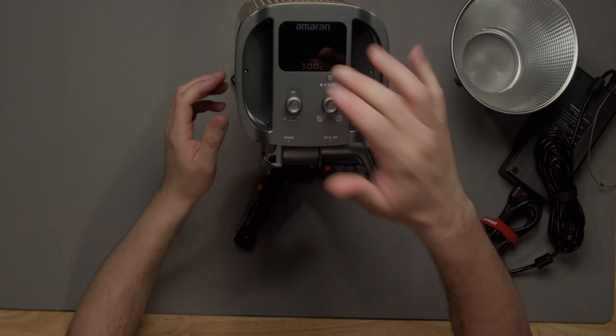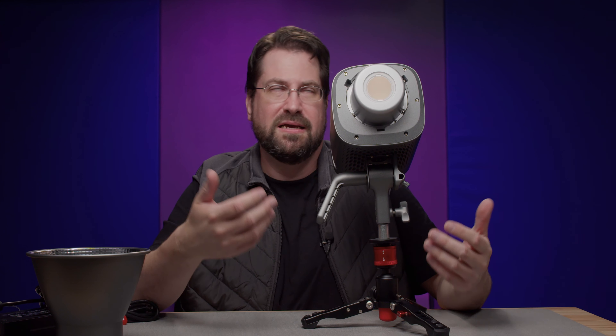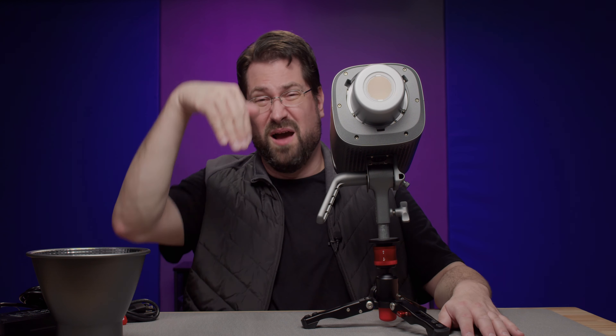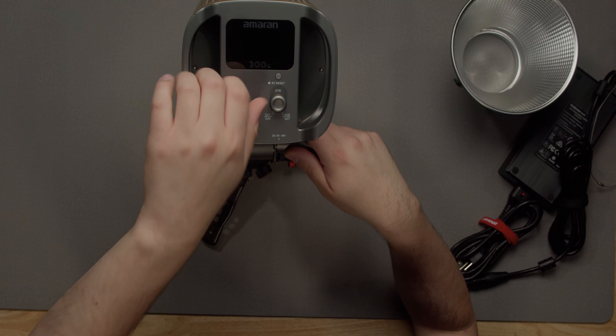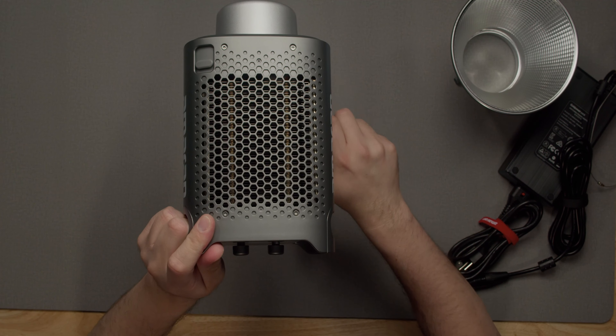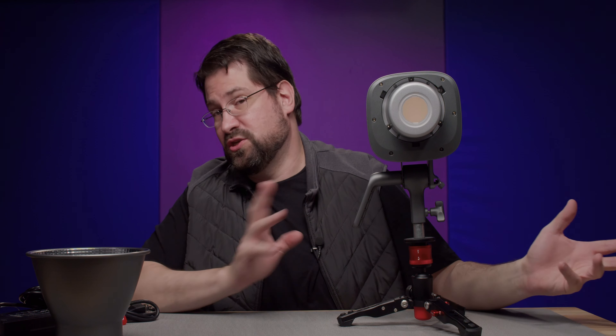Swinging around to the back, you definitely do get a problem with the screen. When you tilt it forward and backward, it does disappear on you — so you will have to use the Sidus Link. Left and right there's no problem, but up and down there is a problem. Also, be careful when you are turning the knob — I had a habit of accidentally pressing it in and screwing up my settings. It is very easy to click these down. Regarding the fan: it's audible, not terrible — very much like the 200X. Not horrible, but not great, so just be careful and talk with your sound person. Behind a modifier it wasn't as bad, but it is audible.